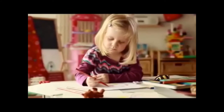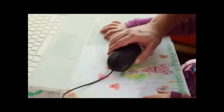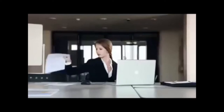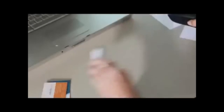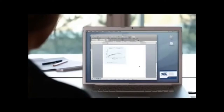With the mouse scanner, you can scan anything, anytime, anywhere. Scanning has become so simple, even a child can do it. The mouse scanner combines a traditional mouse with a high-quality scanner — it makes your desktop complete and is your perfect companion on the go.